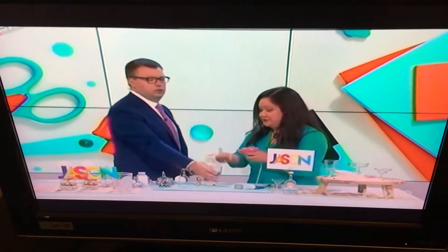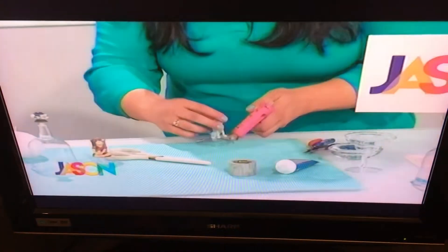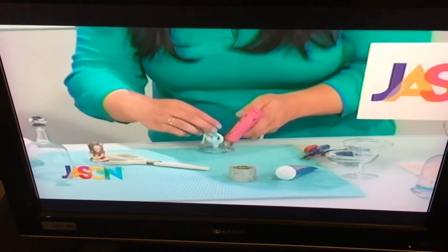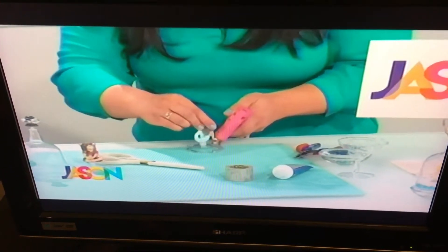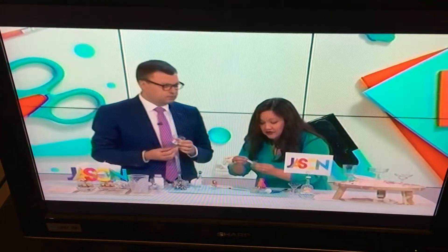Take your glue gun and you're going to start at the base. You glue all the way around the mermaid's base. It doesn't have to be really pretty because you're going to cover this later. And for kids, of course, ask mom and dad if you can use the glue gun.